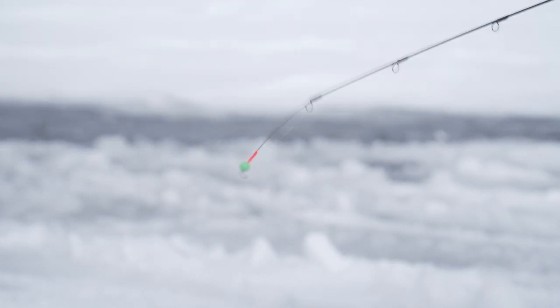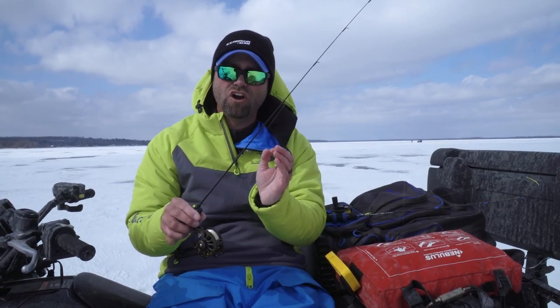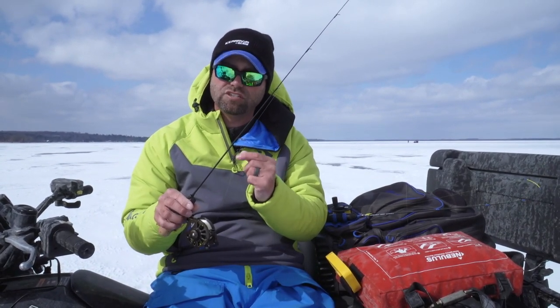So now I have no line twist, which is important, and I'm slowing down how I'm fishing. Especially in under 20 feet — let alone under 10 feet — slowing down is important because many of these fish are not just bottom-hugging. They're throughout the water column; in fact, they're even right under the ice at times. And if we bomb that lure down to them, we don't catch those fish.